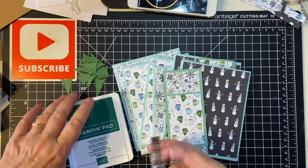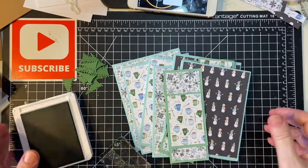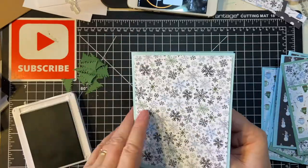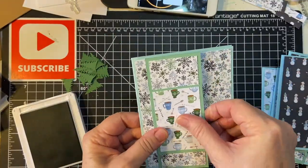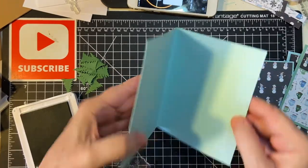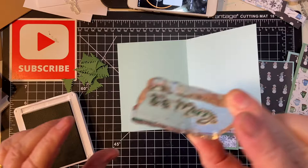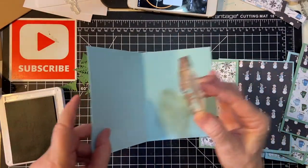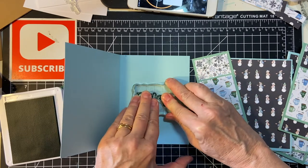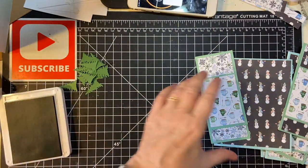Right when we left off, when the timer went off, I was just getting ready to stamp the insides of the cards. It does have a piece on here but I wanted to go ahead and stamp it before we got too much else on. I'm using Be Merry from Queen and Company in Shaded Spruce. There we go, perfect. I love the font on that.